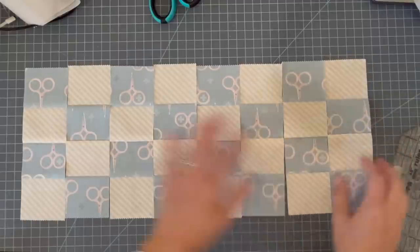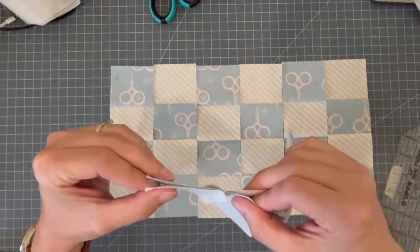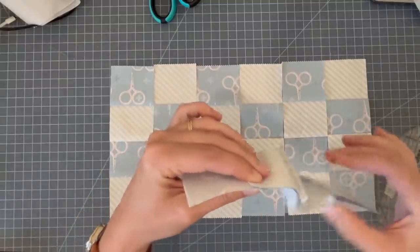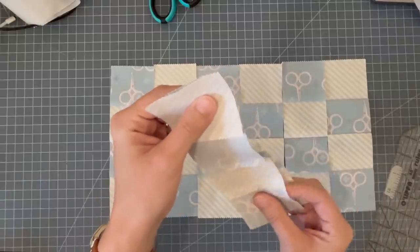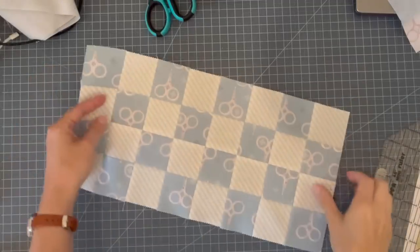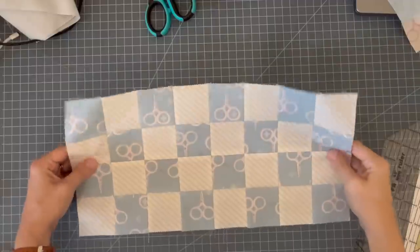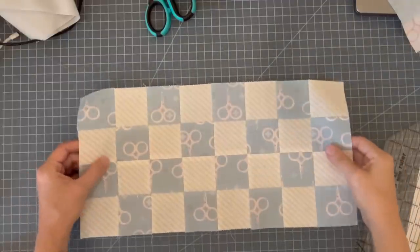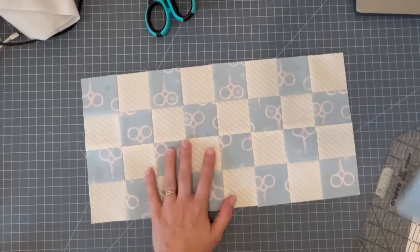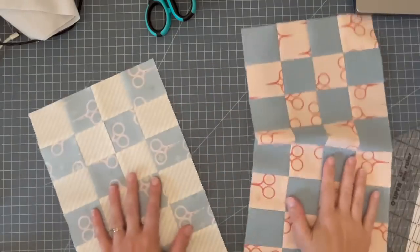Now I'm just going to start sewing these together. Since I pressed the seams all in one direction and then flipped every other one, my seams are going to nest together perfectly while I'm sewing. And then I will have my perfect elongated checkerboard block. My finished block — it was so fast. Even with filming I made this in definitely less than 10 minutes. So the next thing I need to do before I start adding sashing is go over to my board and arrange my blocks, because I haven't really placed them in the way that I want them yet.